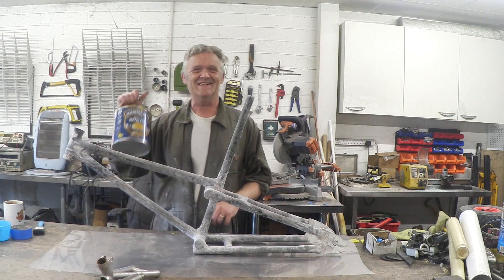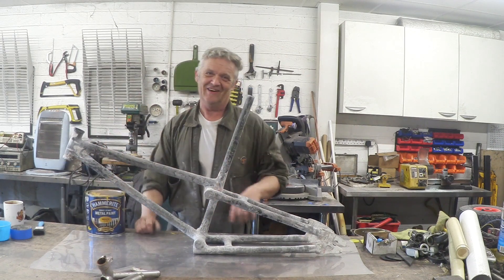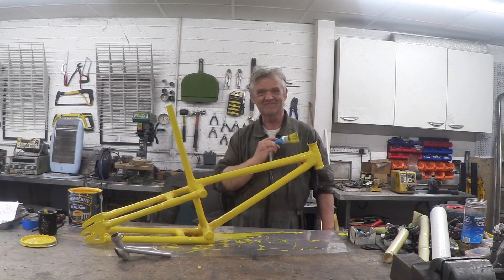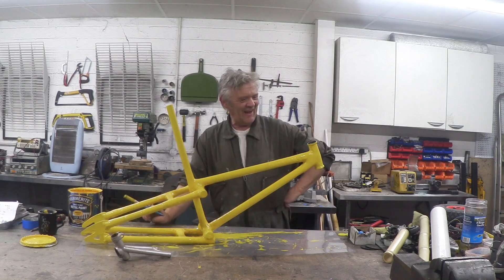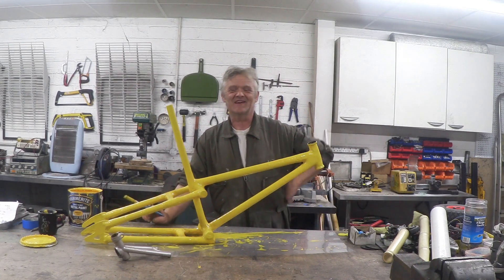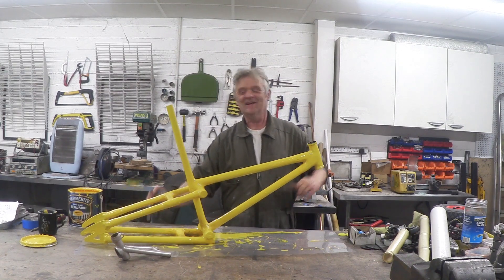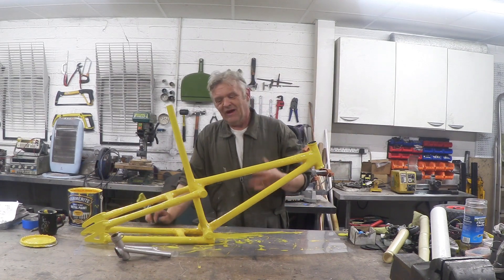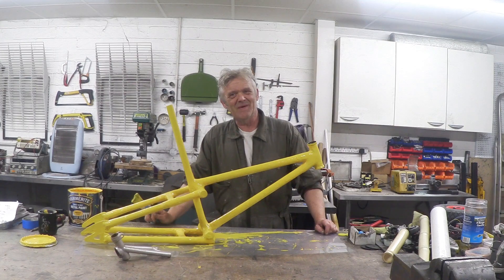I'm going for bright yellow — I like bright yellow and I've got some, so that's what I'm going with. There we go: one bright yellow paper bicycle. The next thing to do is stick the wheels on and take it into the car park and make sure the weight of a fat boy doesn't break it in two. I'm really pleased with it though — I think it's going to be fine. I hope you enjoyed the video; thank you very much for watching and please do remember to subscribe.